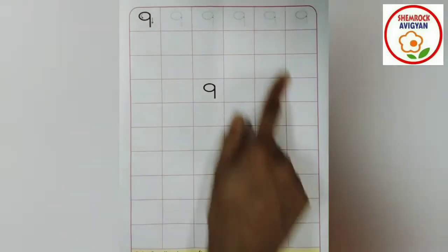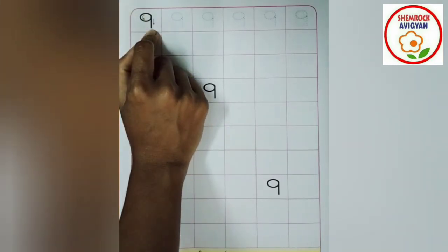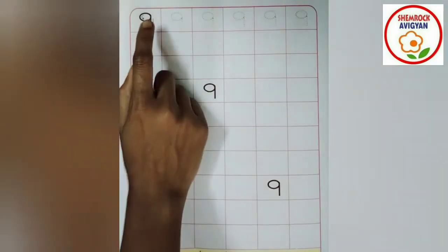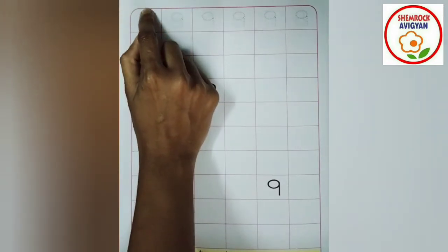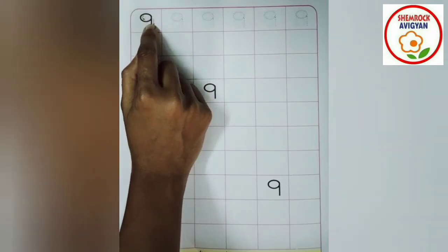So my dear flowers, I am going to show you which number is this — number 9. I am going to trace the number 9. At first, flowers, we are going to trace the number 9 with the help of our index finger. A good circle, then standing line — number 9. A good circle, then standing line — this is the number 9.